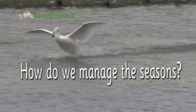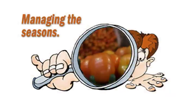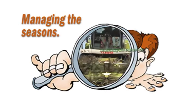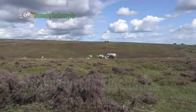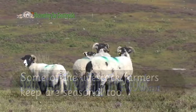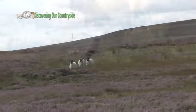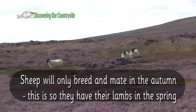How do we manage the seasons? Some of the livestock farmers keep are seasonal too. Sheep will only breed and mate in the autumn. This is so they have their lambs in the spring.